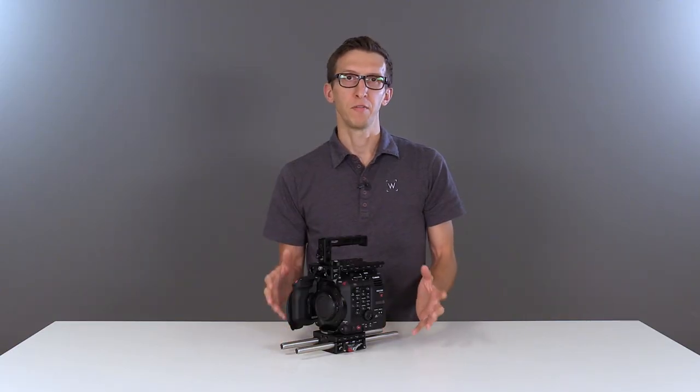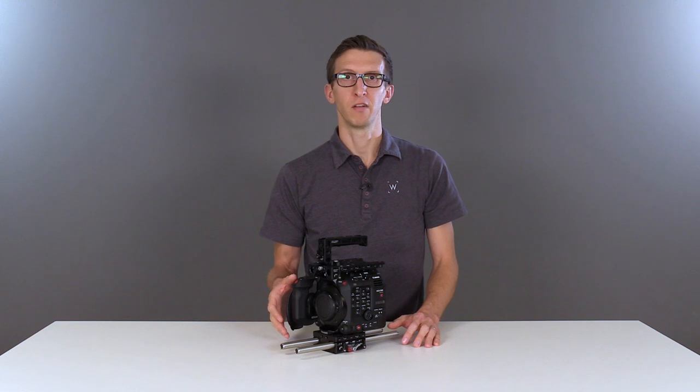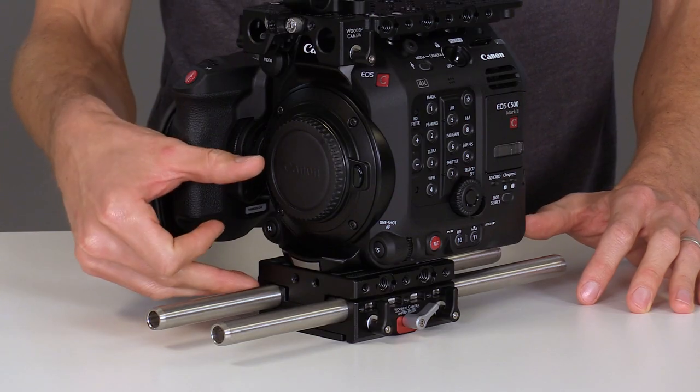On the bottom we have our Unified Base Plate which holds two 15mm rods that are 12 inches long at the correct distance from the center of the lens.